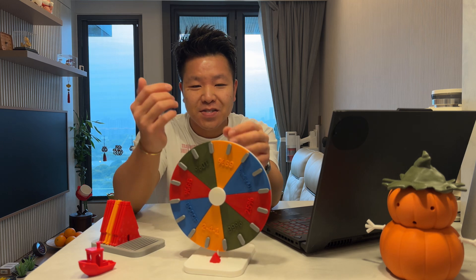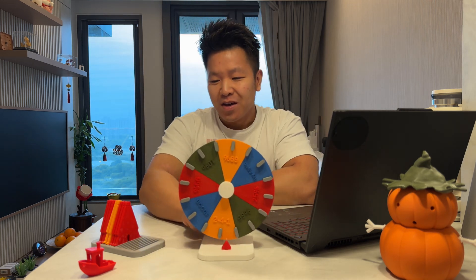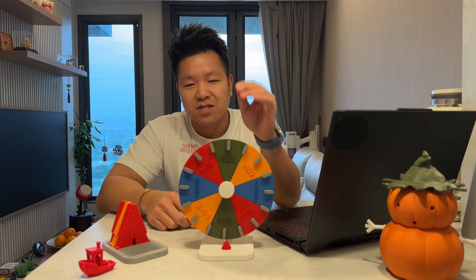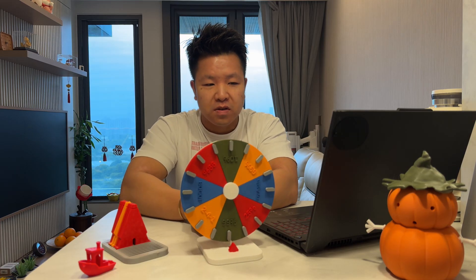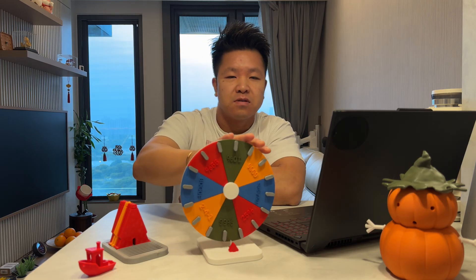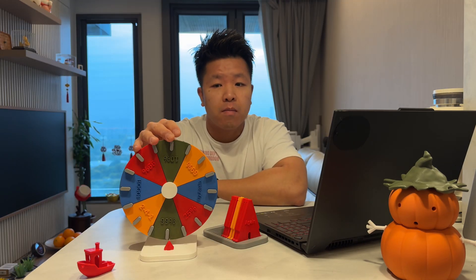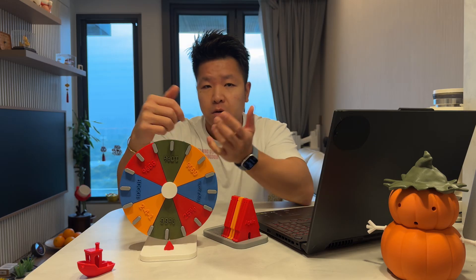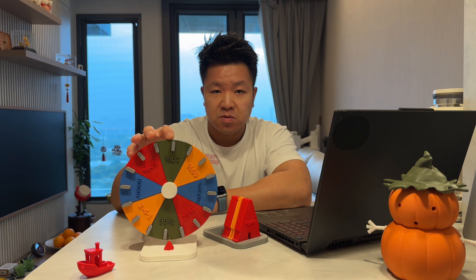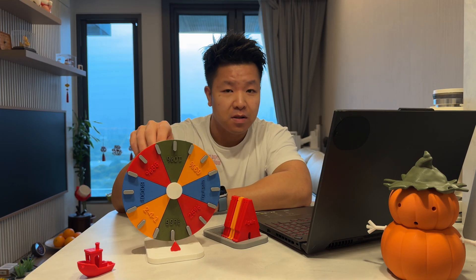And there you go — that's it! This is the personalized spinning wheel, the decision maker. Use this to decide chores, use it to decide what's for dinner, or use it whenever you just want to make a random decision. If you like this wheel, there are other designs on my Maker World page as well. Follow me on Instagram or YouTube — you'll find me all over the socials. Make sure you give me a like, subscribe, or follow, because it means a lot to me.